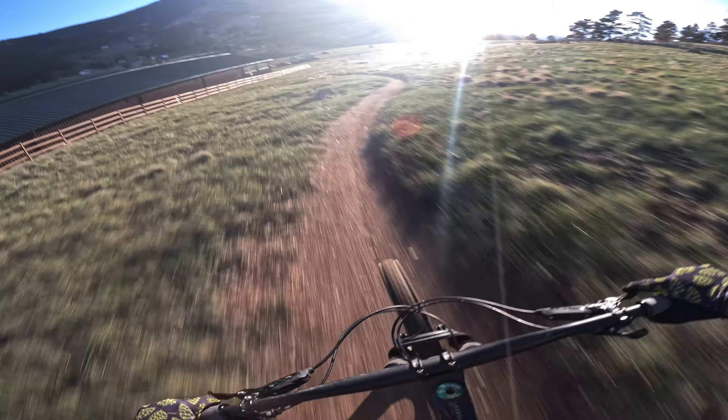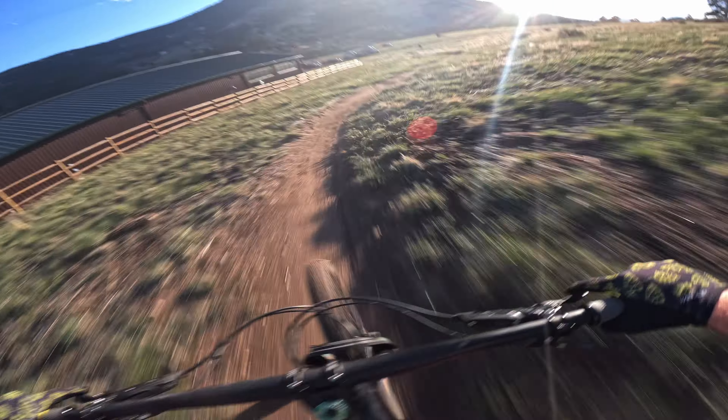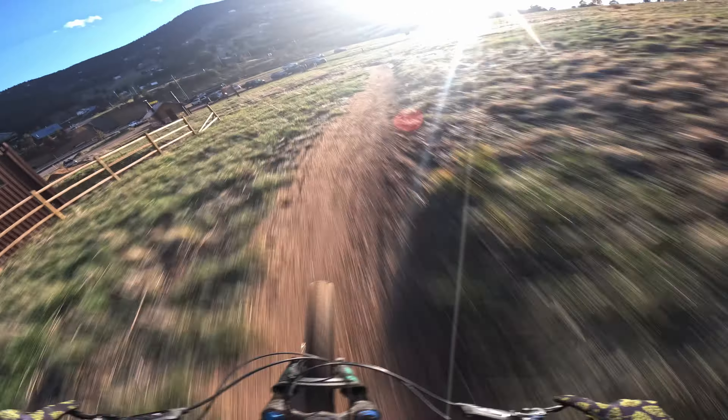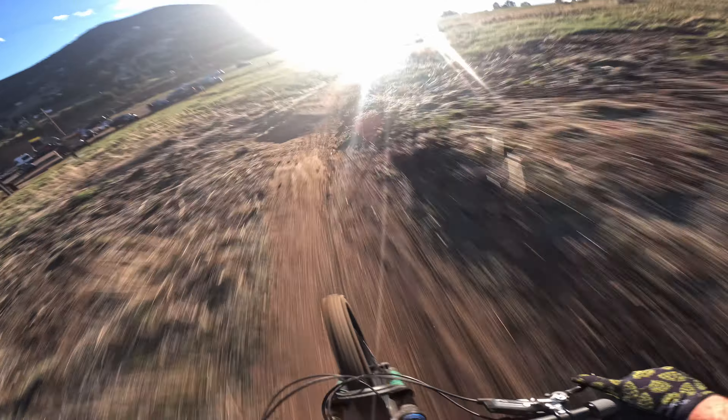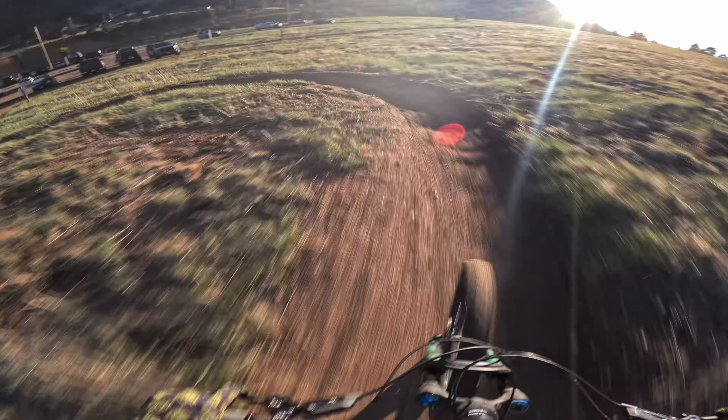Final thoughts: I wouldn't hesitate to recommend these. They're a good all-around grip. They're not min-maxed in the grip direction or the durability direction, but they're a solid grip.